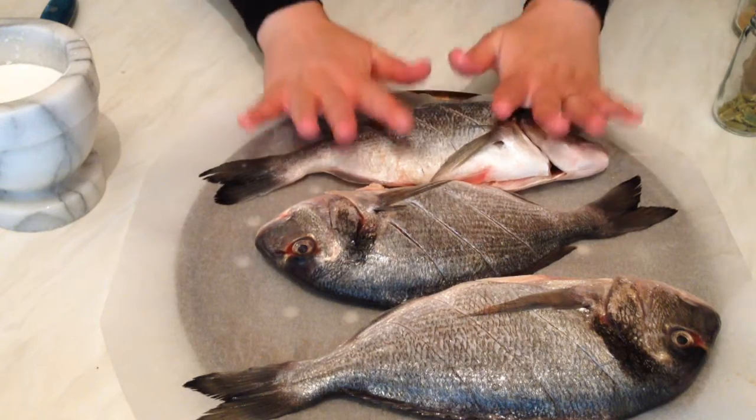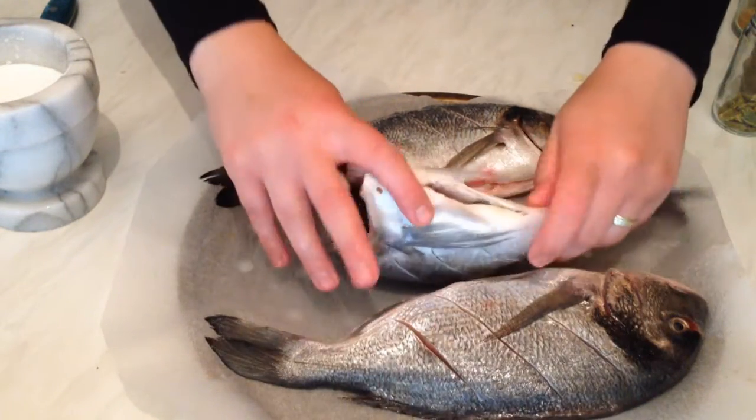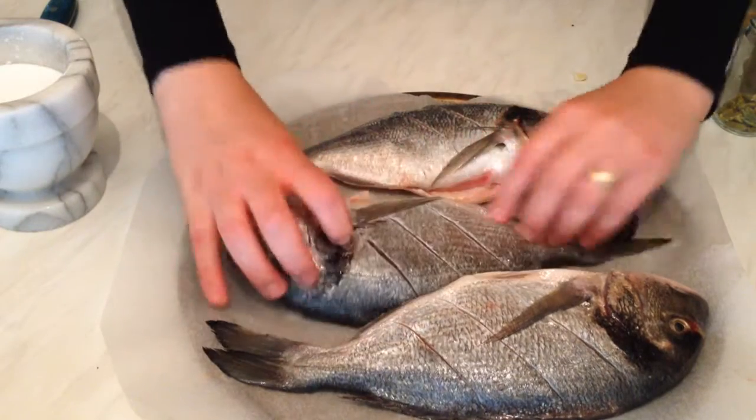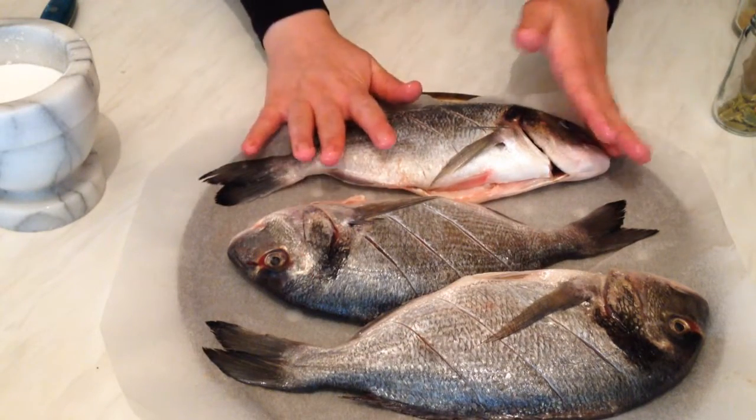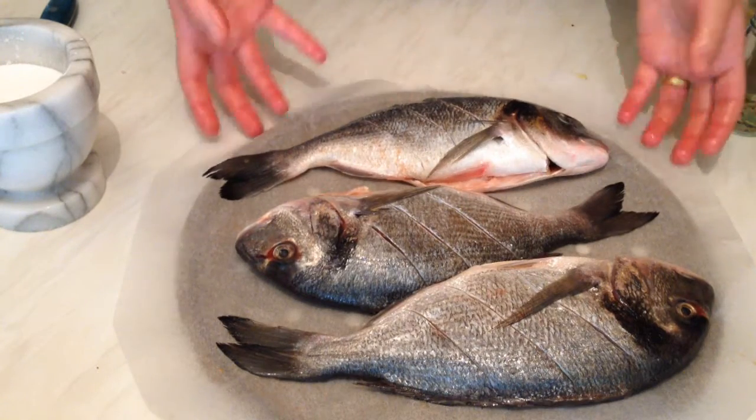The fish are washed and clean from inside and outside — they look really nice. I'm going to put them into the oven for about 15 minutes and show you how to prepare the marinade in the meantime.